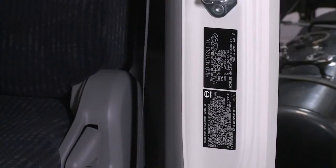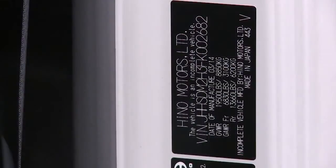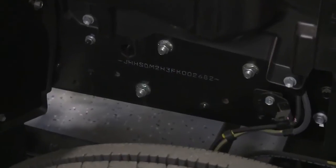The VIN label is affixed to the driver side door pillar. When ordering replacement parts for your Heno truck, please inform the dealer of the VIN. The VIN is also stamped on the front right frame rail.